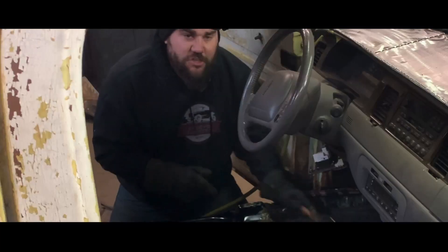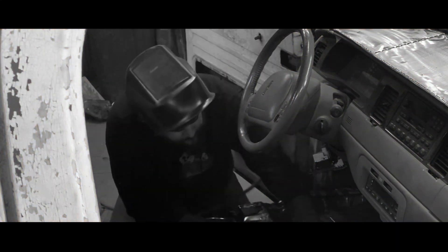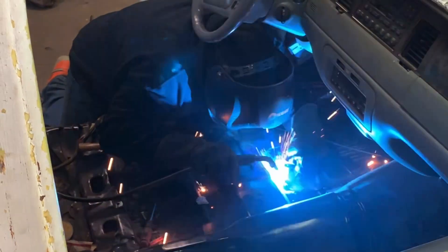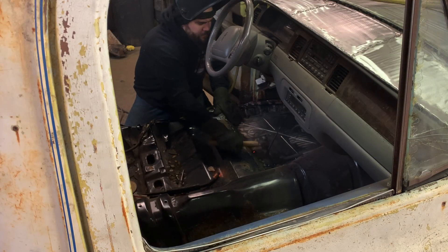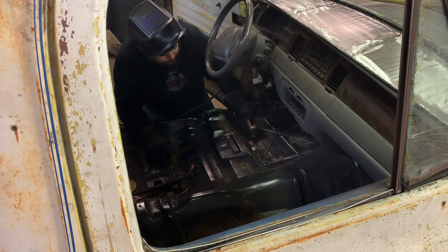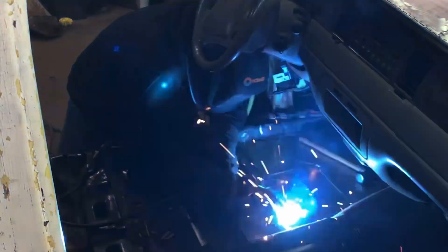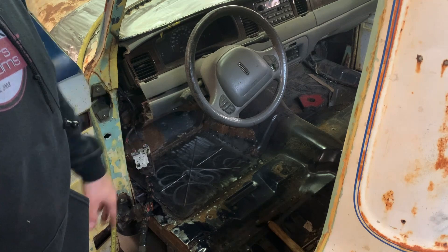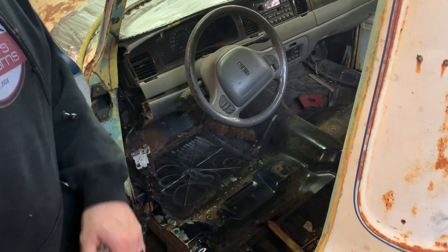I definitely should have done the rust repair on this when the body wasn't on top, because this is a bitch crawling underneath. I still need to do some welding and grinding in there, and then I'll grind it all down. I'll put some seam sealer on it and then shoot a coat of undercoating across it all to seal it up.